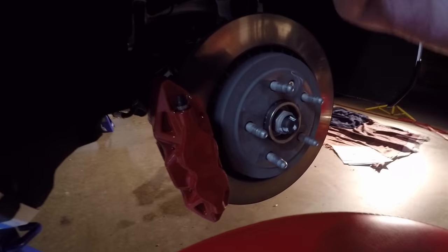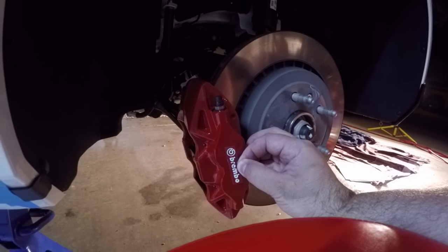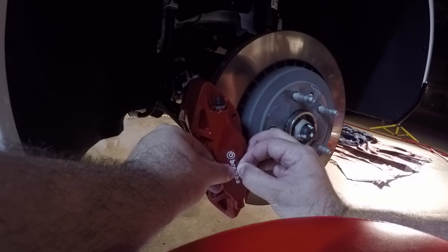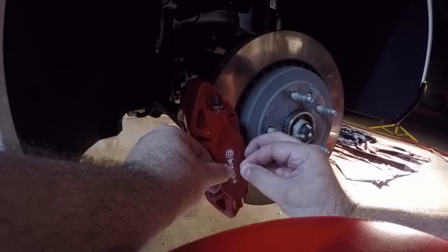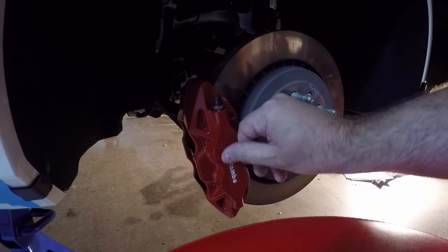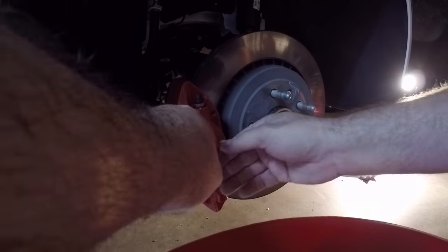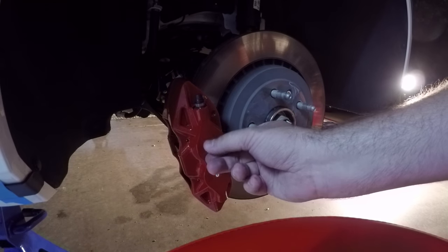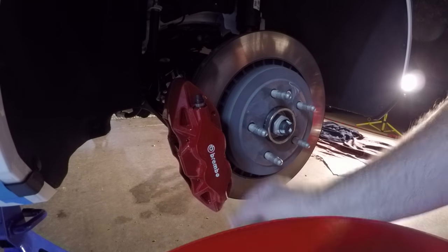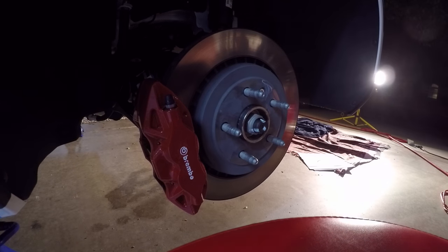I cleaned the brakes. Now I'm going to line the logo up as center as I can with my eye. There you go. Push it on. Peel it off. There you go — Brembos!